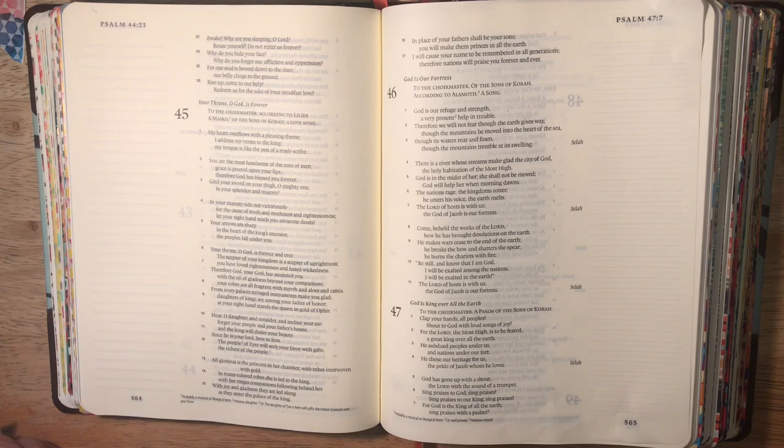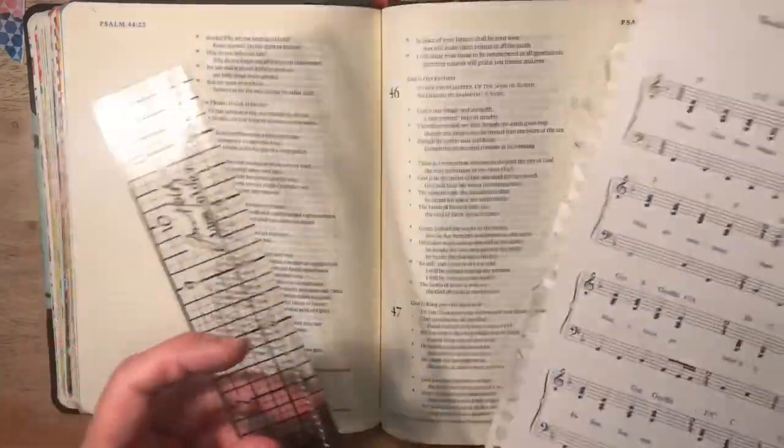My friend Vicki in the UK is also doing Psalm 47. You can see her on Instagram and YouTube - Vicki Vick, you need to look that up. I will link below where you can find her.